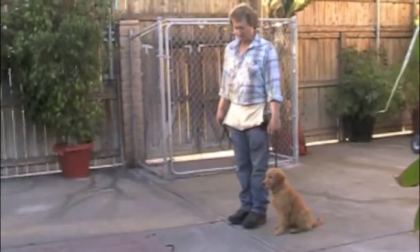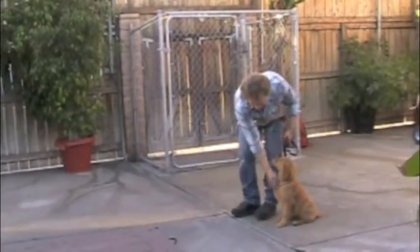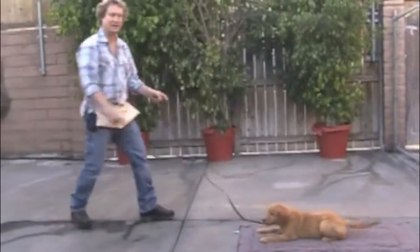We're having her sit and wait before she gets allowed on the mat. With my right hand, I'm going to pat her chest and say, 'go to your mat.' She goes over there, you say down. Good — she gets a reward for going straight down there like that.